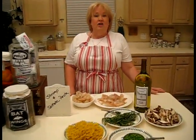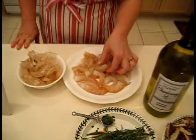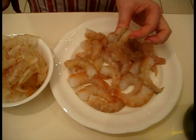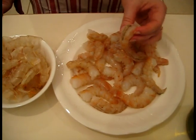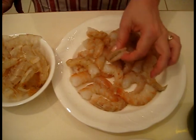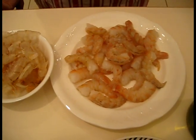The shrimp have been shelled, and now all that's left to do is devein them. Down the back of each shrimp is a vein, and we're going to run these under cold water to get rid of the vein. This is a step you wouldn't have needed to do if you had purchased them already shelled and deveined.